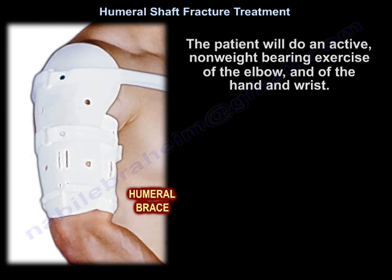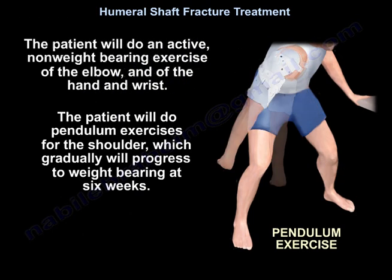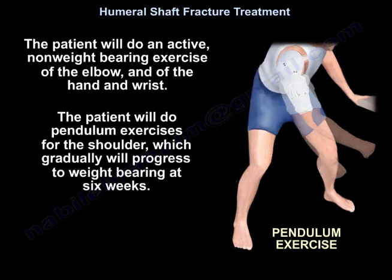The patient will perform active, non-weight-bearing exercises of the elbow and hand in the chest position, and will do pendulum exercises for the shoulder, gradually progressing to weight-bearing at six weeks.